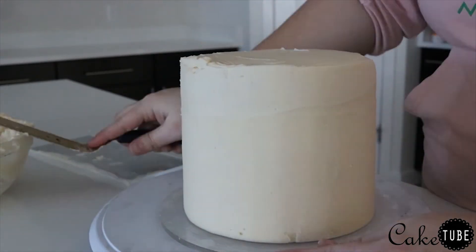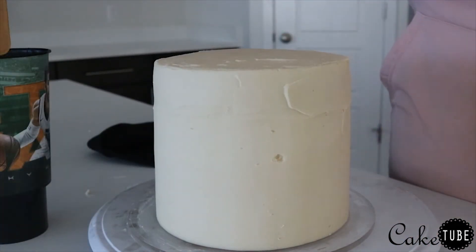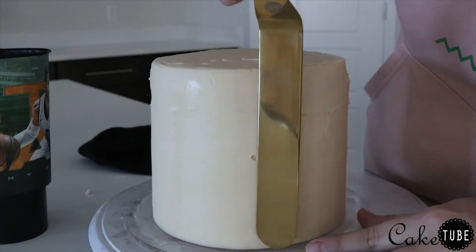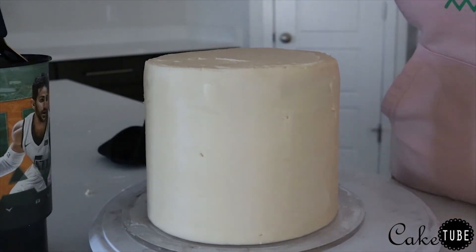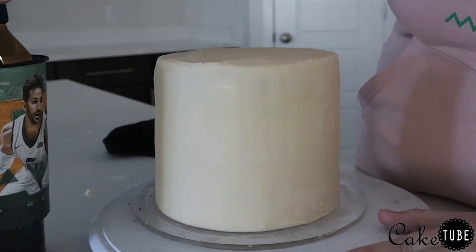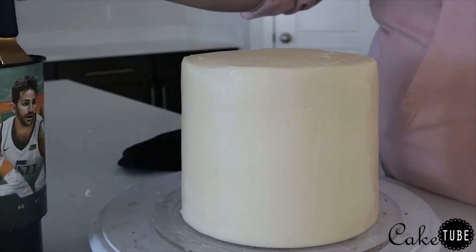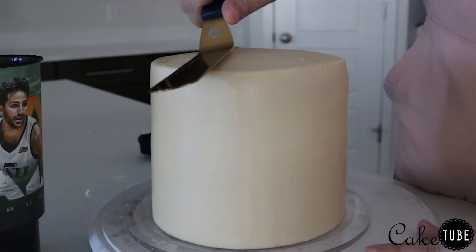Once the cake is as smooth as I can get it, I take an angled spatula and dip it in very hot water for a few seconds. Once the spatula is heated all the way through, I wipe off the excess water and work the spatula slowly around the cake. The heat from the spatula melts the buttercream and helps make it ultra smooth.